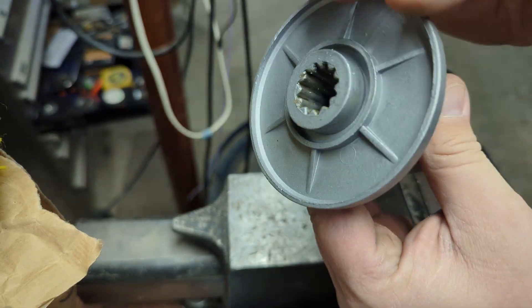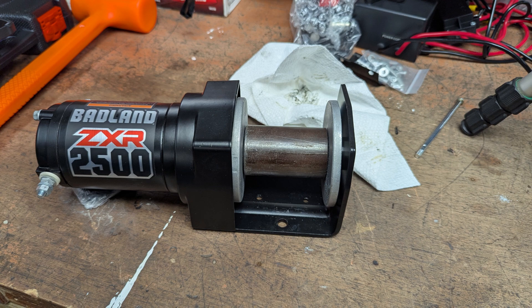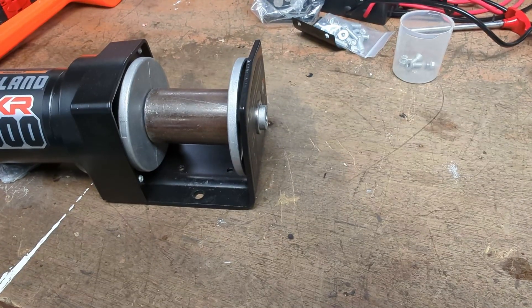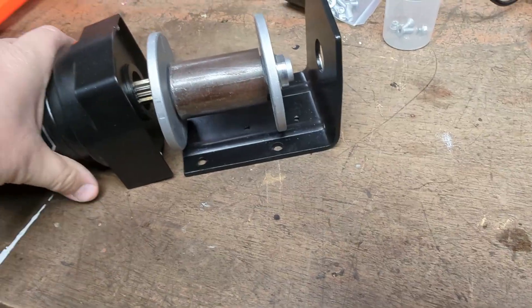That looks cool, that's gonna work I think. I've got multiple projects going at once here, I'm trying to keep my legios straight. This is that winch — I took a picture of it but I didn't show what it did.